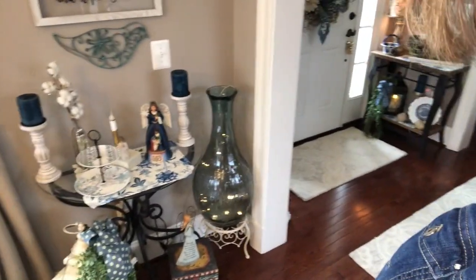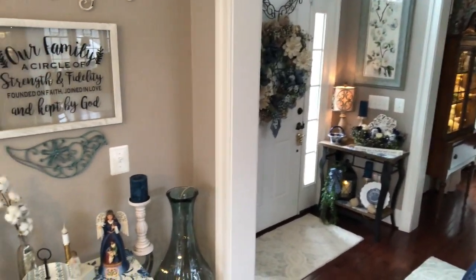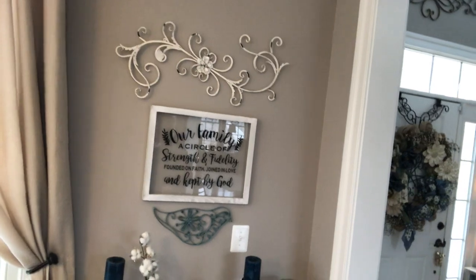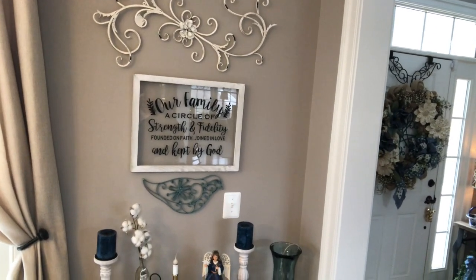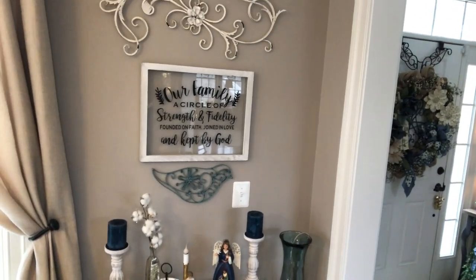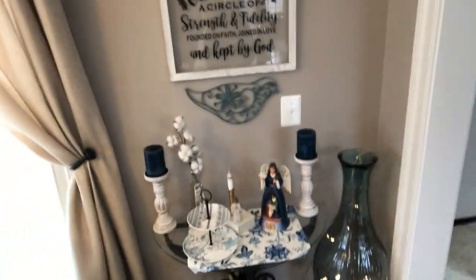Right here in my living room — there's my foyer over there — and then this is right around the corner. You can see I have a scroll piece there on the wall, and then below that I have a picture that says 'Our family, a circle of strength and fidelity, founded on faith, joined in love, and kept by God.' Stacy made that for me for Christmas a couple of years ago. Stacy is my first cousin and she's a whiz on her Cricut — that's what she made it with.